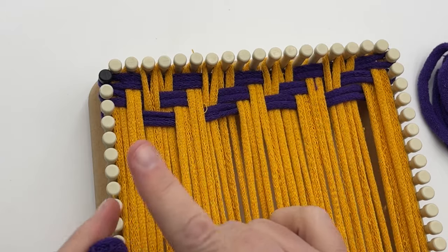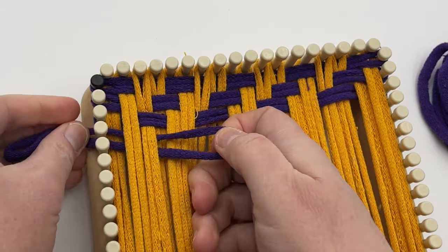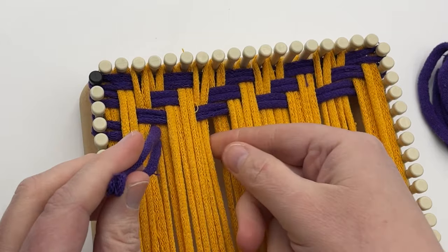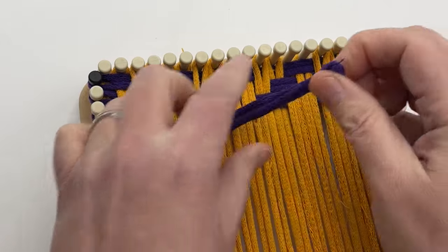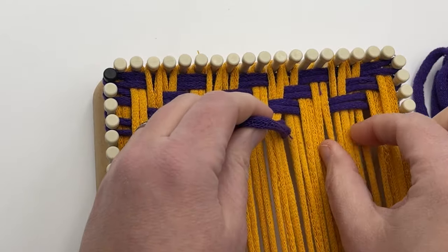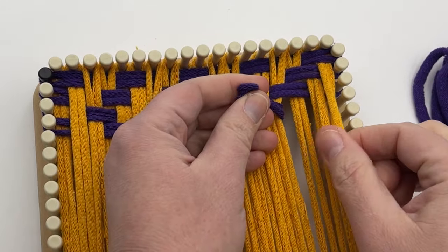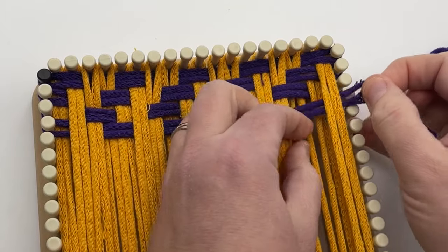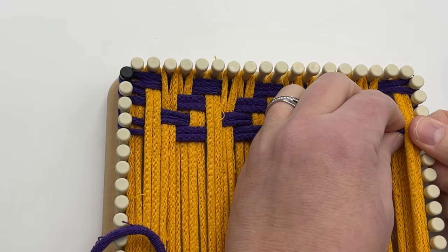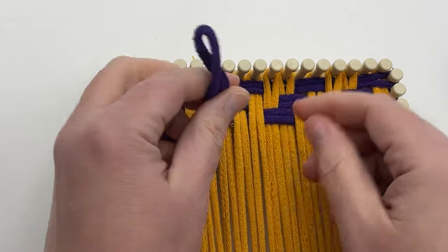Row four: we're going to go over one first, then under two, over two, and repeat. So over this first one, under two, over two, under two, over two, and continue across. At the very end you go under that last remaining one. If you notice any mistakes, like going halfway in between a loop, go back and fix that.